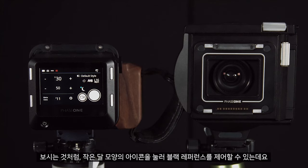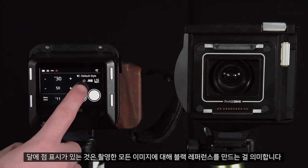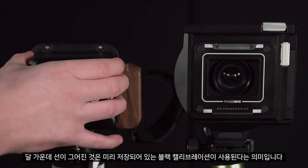We can control the black reference by pushing on the small moon. The moon with the dot next to it means it will create a black reference for every image taken. The moon with the line through means a pre-recorded black calibration will be used.